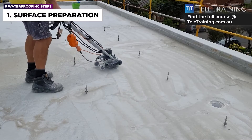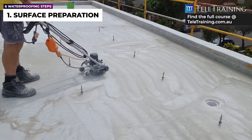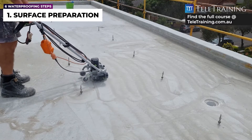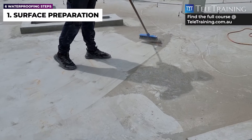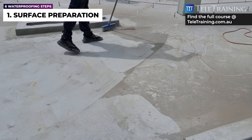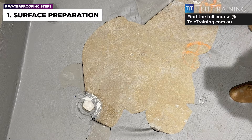For example, grinding down to create an acceptable bonding surface and remove curing compounds is a common activity required as part of the preparation stage. Cleaning dust after grinding is also a crucial part of the preparation, since dust can cause surface contamination and adhesion issues.